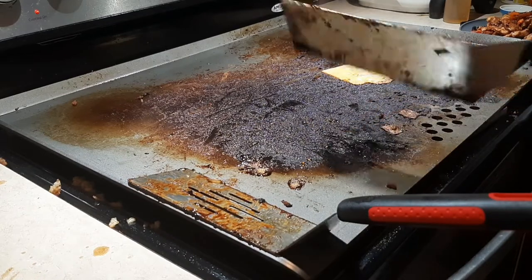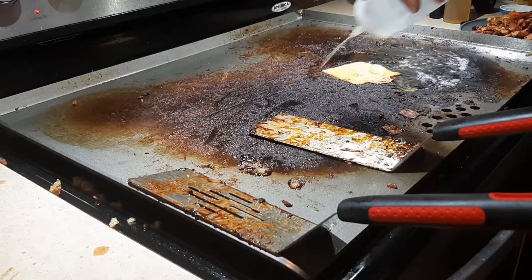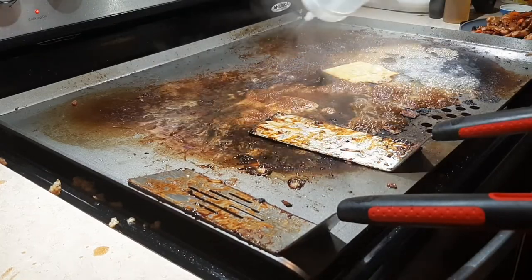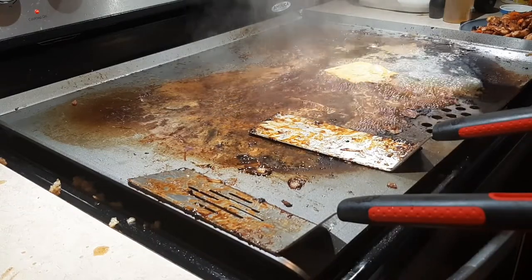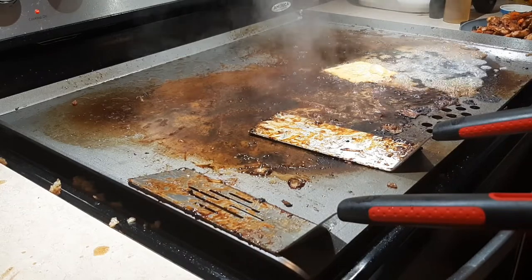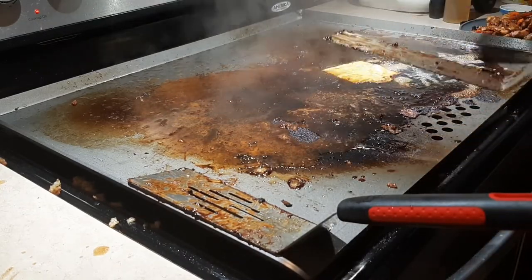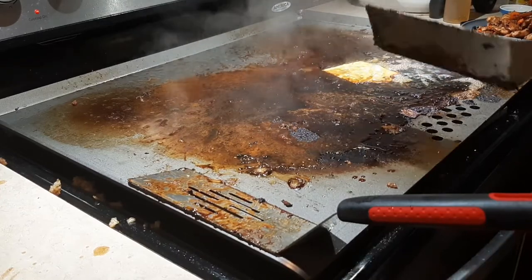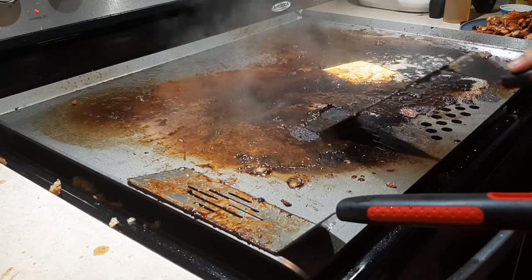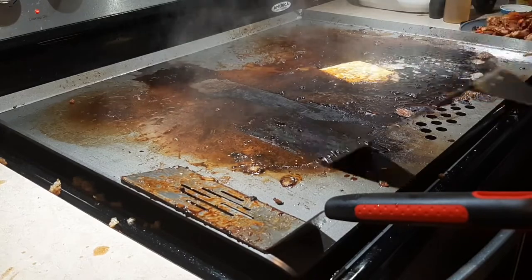I'm gonna squirt some water here — see that bubbling? It's still hot enough to bubble. Right here I'm not putting a lot of pressure but still not cleaning it that much with the spatula, so I'm gonna squirt water all over it and let it sit for a bit. That's gonna bubble up and start to break the residue down. You can see the steam coming up — it's just working its magic. A lot of people use a scraper here; I've gotten into the habit of using my spatula. See how I'm going kind of slow and steady but applying good steady pressure.